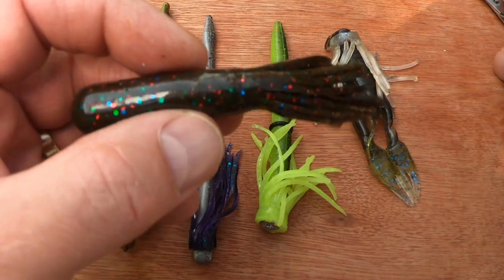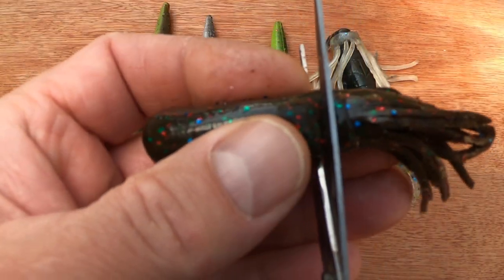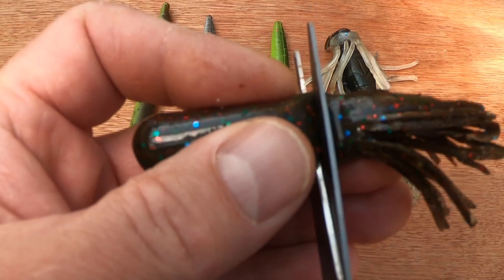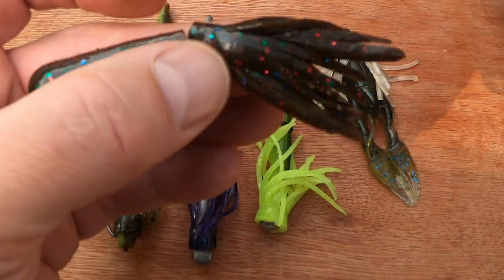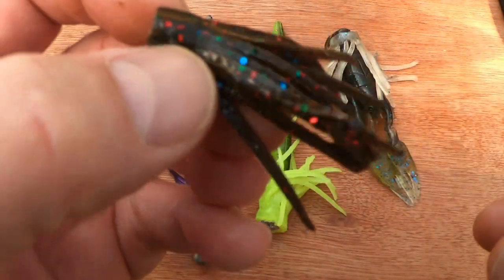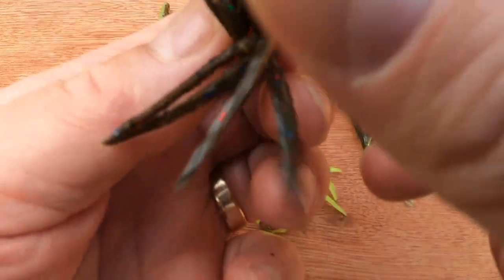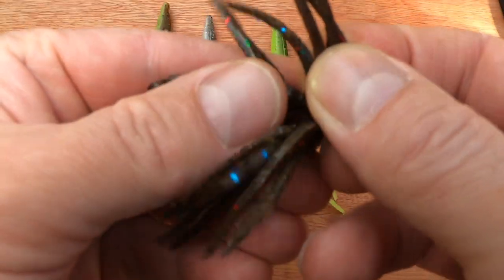In this portion here, all you do is cut the tube about half a centimeter from where the tentacles start, and you're left with a little skirt like that. Then turn it upside down and open it up.